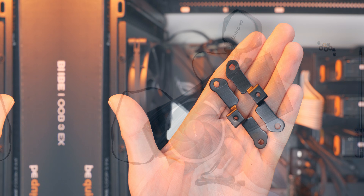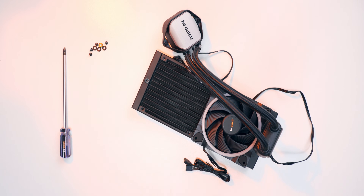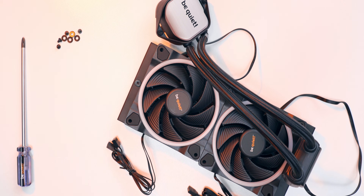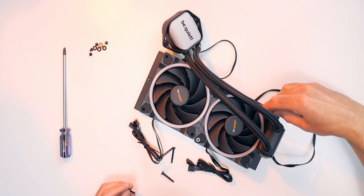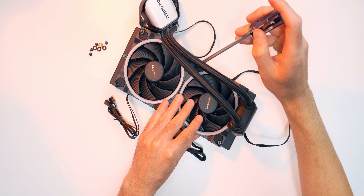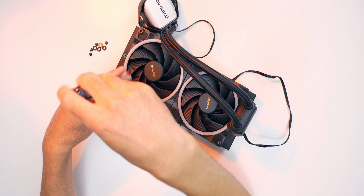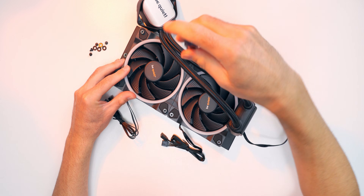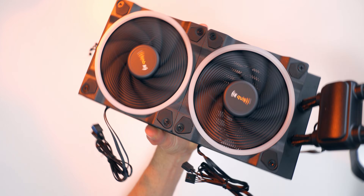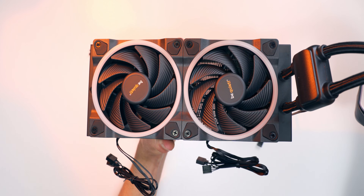We need to get the fans installed on the radiator. It's super simple — just line them up and screw them down with four screws each using the extra long screws that come in the package. Make sure you know where your wires are going so they don't hang down in front of your build. Be quiet recommends installing in a push configuration, not pull. Also, if you install them in a pull configuration you wouldn't see any of the ARGB lighting, which would kind of defeat the purpose.